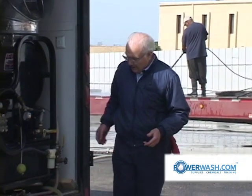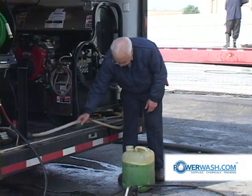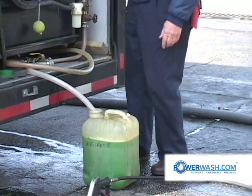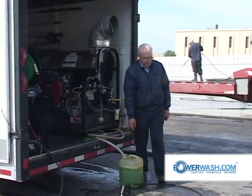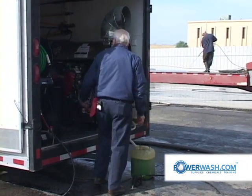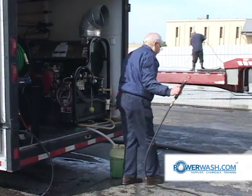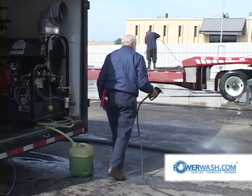We're going to show antifreeze going into the unit. We're going to change the valve over here to suck from the antifreeze — there it is. So I'm going to put that down there, suck antifreeze up through the pressure washer and through the high pressure hose, pull on the trigger until it comes out the end, then walk over there and shoot the water out on the wash pad.